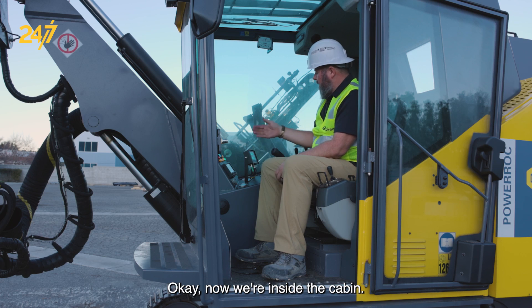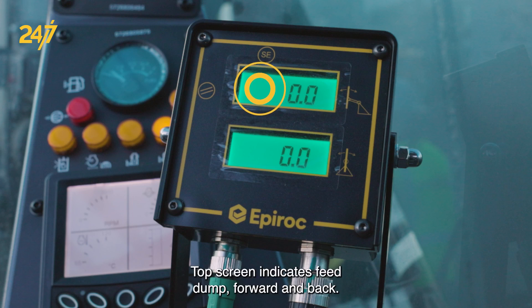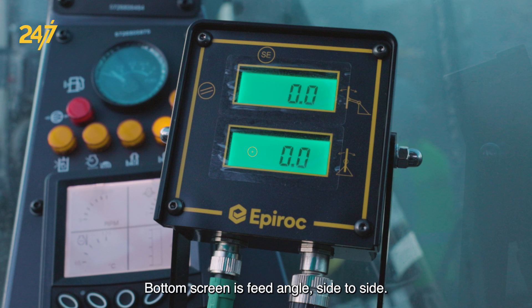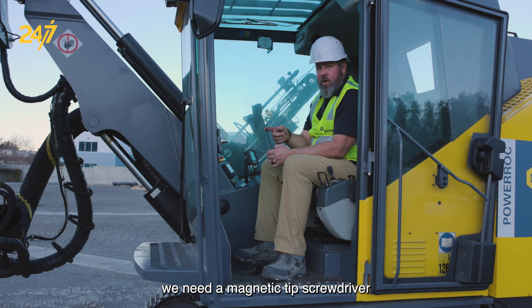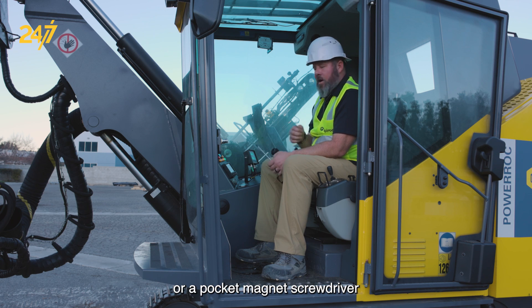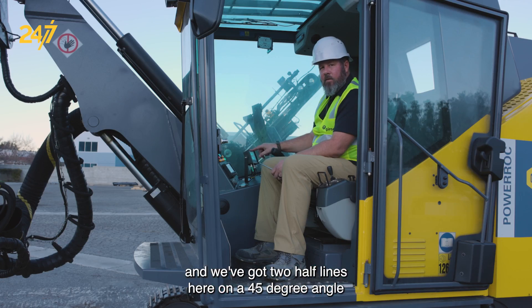Now we're inside the cabin. We have our 2D angle indicator right here. The top screen indicates feed dump forward and back. The bottom screen is feed angle side to side. To reset it to zero, we need a magnetic tip screwdriver or a pocket magnet screwdriver. There are two half lines on a 45 degree angle in a circle.